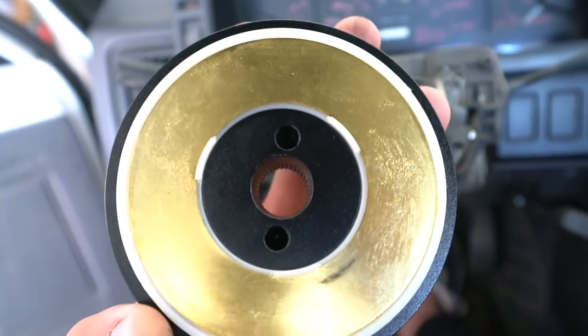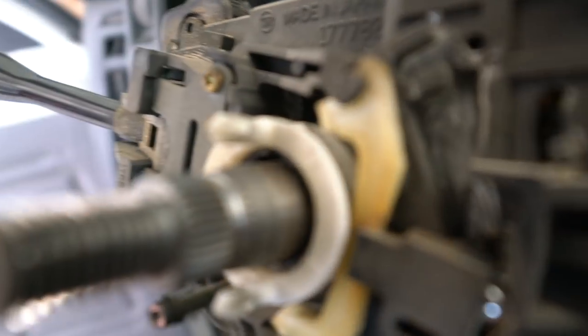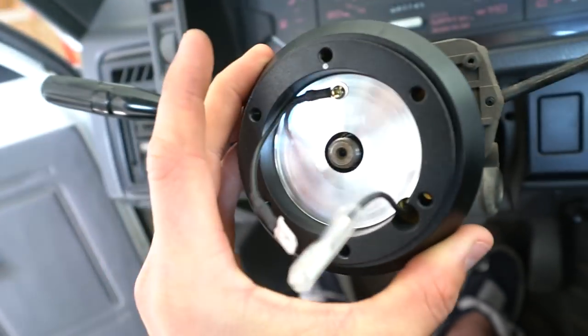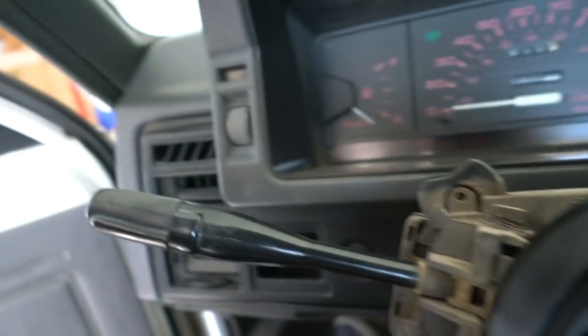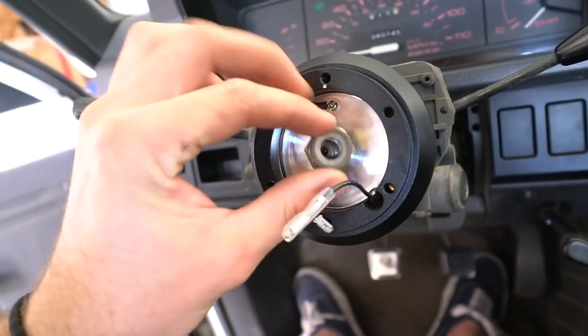It's real obvious how the hub goes — there are two holes right there, up and down. Those line up with the plastic on the top and bottom. There are threads too, so make sure you have it perfectly centered and double check over the edge. Then we can throw the nut back on.